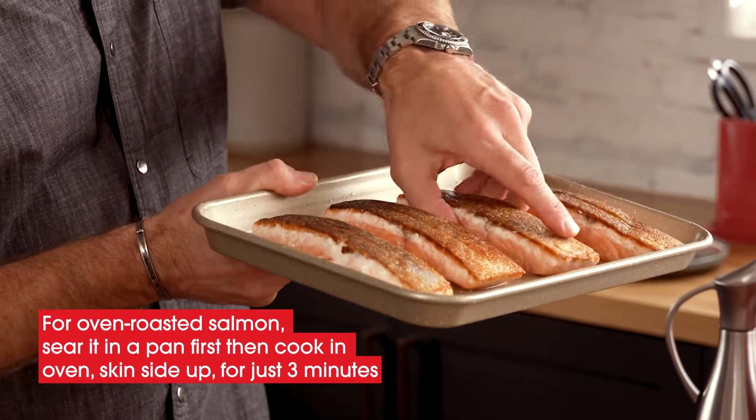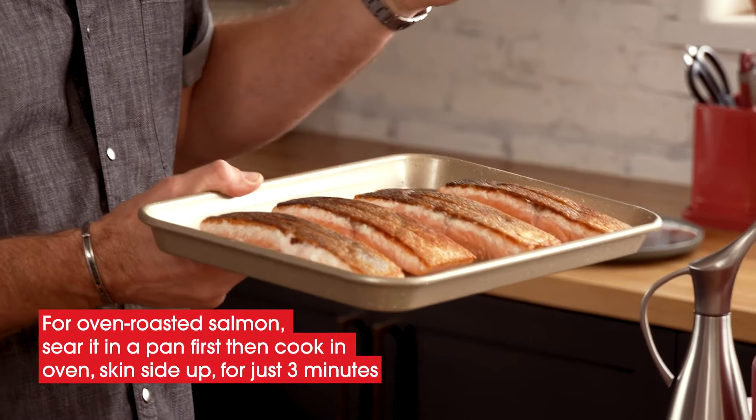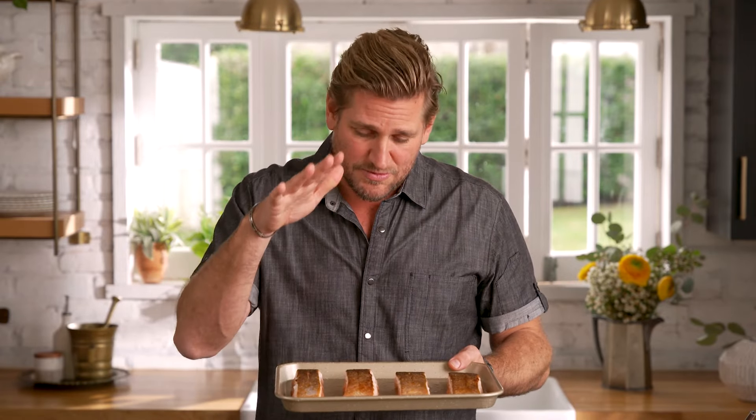Now, if you're going to oven roast the salmon, you just remove it from the pan, stick it onto a little tray like this, and then it goes back in the oven for about three minutes. That's all it needs, and it'll be cooked all the way through, and you'll keep that perfect crispy skin.